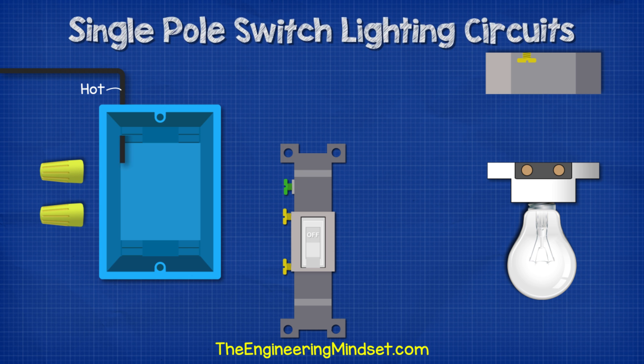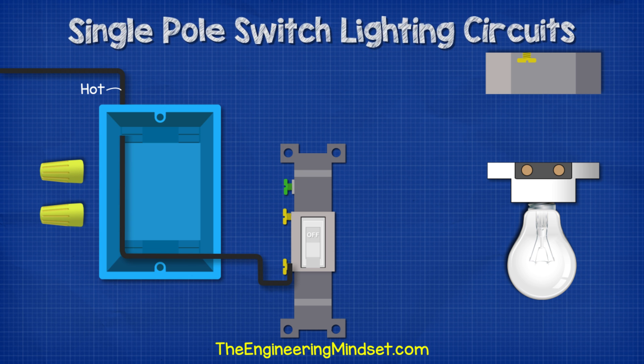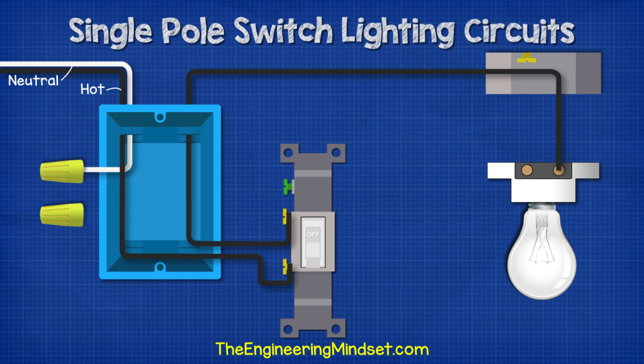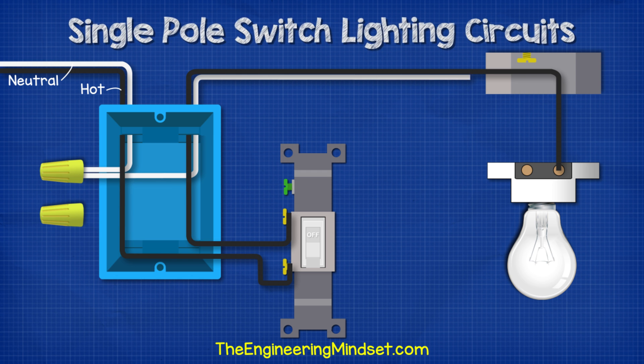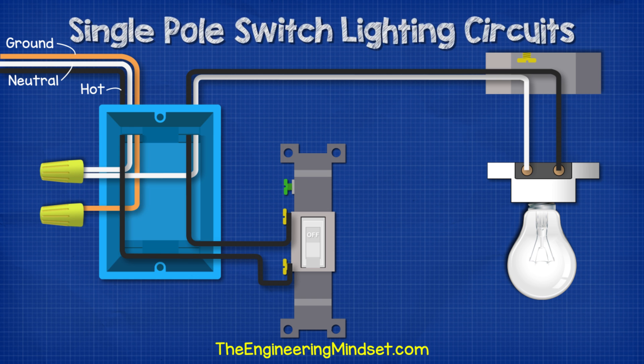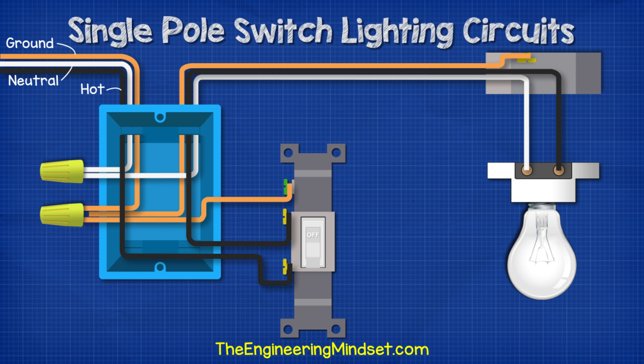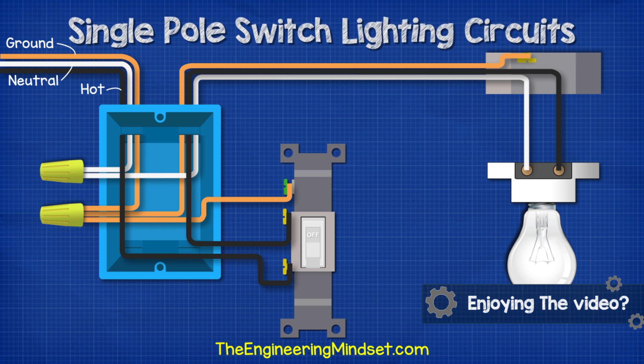With the power turned off, we run the black hot wire to the bottom terminal of the switch. Then we run another hot wire over to the ceiling box and into the light fitting. Next, we bring our white neutral wire in and connect this into our wire nut within the switch box. We then run another white neutral wire from the wire nut, into the ceiling box, and then into the light fitting. To make the circuit safe, we bring our ground wire and connect this into a wire nut within the switch box. We then run a ground wire from the ground terminal of the switch and connect this into the wire nut. We can then run another ground wire from the ceiling box and connect this into the ground wire nut also.